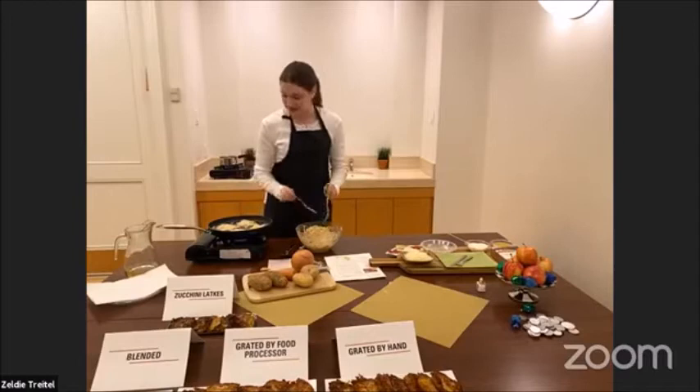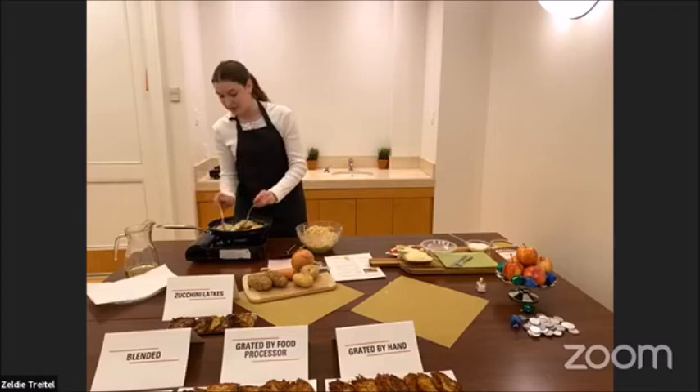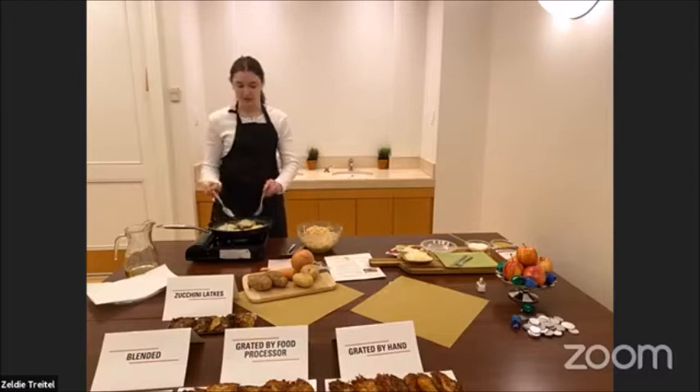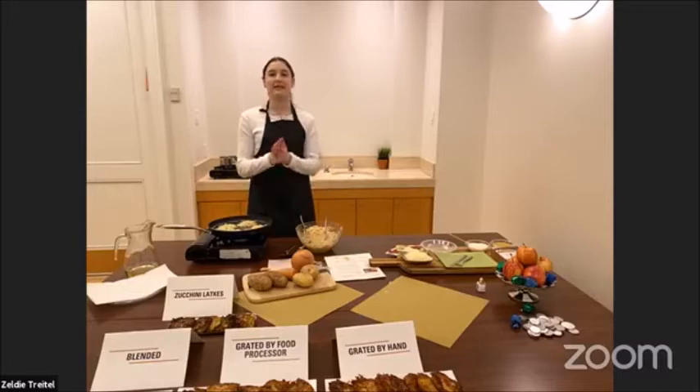Let's check the other side to take a little peek — oh, they're getting golden. You could also rotate them a little, because usually the edges are hotter. If your burner is not so even, like on a portable stovetop, you could rotate them for more even cooking. The frying process is the same whether you do blended, hand-grated, or zucchini. Depending on the vegetable, like zucchini, it takes longer and you may need to strain more water.